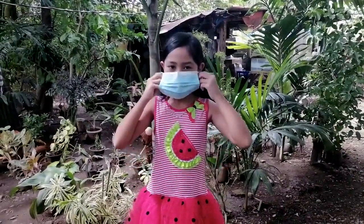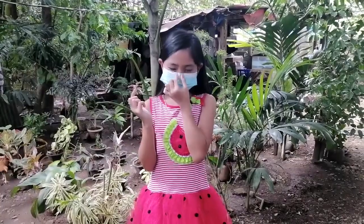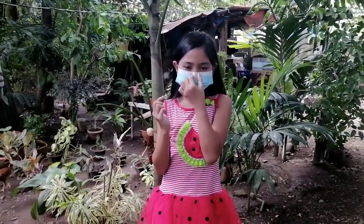The mask should cover your nose and your mouth, just like this. Press the center of your nose so that the mask will fit perfectly.